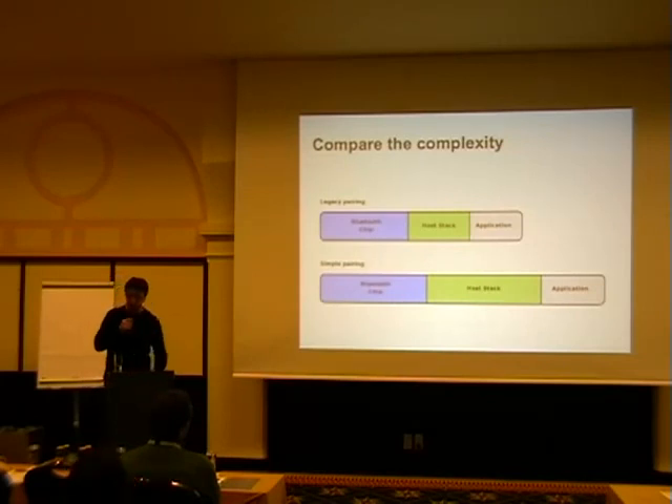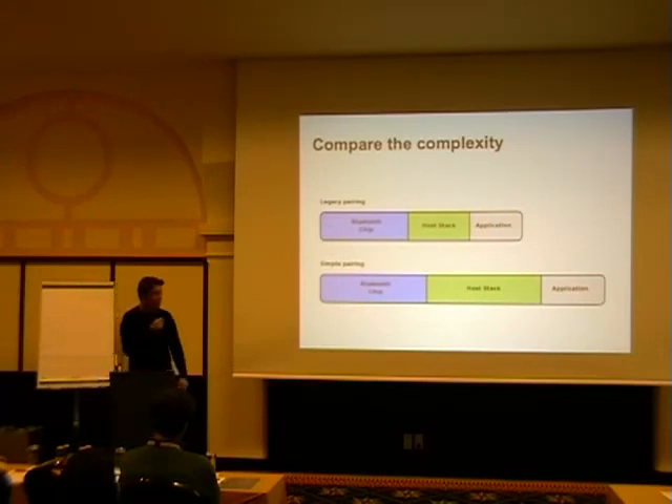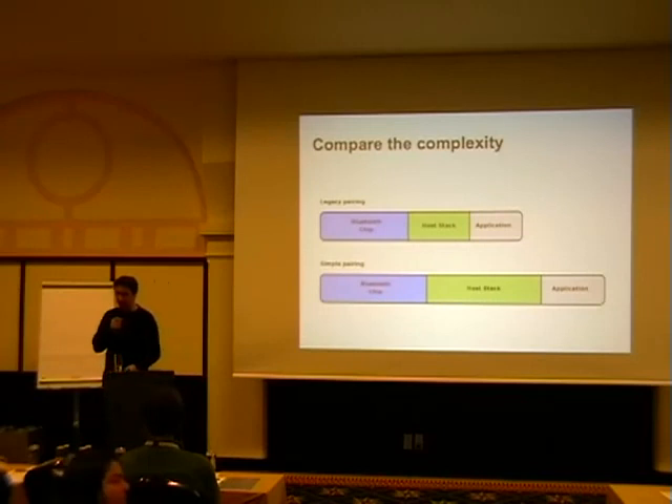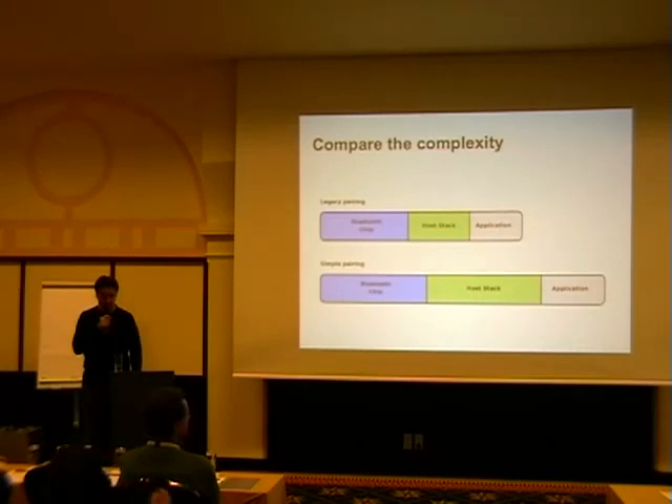With simple pairing, you put a little more technology in the chip — chip manufacturers mostly know what they're doing. But you basically double the information you have to deal with in the host stack, and you even increase the complexity in the application, because the application has to know: what's the current security situation, do I have to update it, what information do I have to tell them, do I want man-in-the-middle protection? So they double the complexity everywhere instead of making it simple in one place. The biggest problem is the host stack getting it right, since that separates applications from the Bluetooth chip and is the major attack vector.